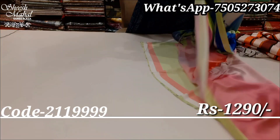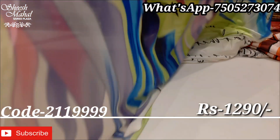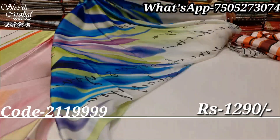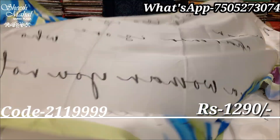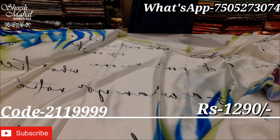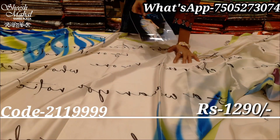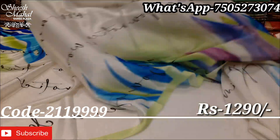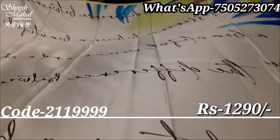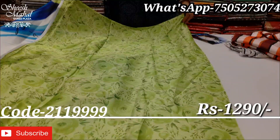This is also a very pretty design. This is the achal of the saree with beautiful digital printing. And this is a writing pattern — very nice and very stylish color. It looks like Panova with neon colors — very vibrant colors. And a very beautiful blouse with a floral print in green color.